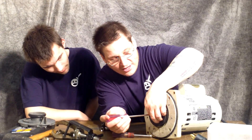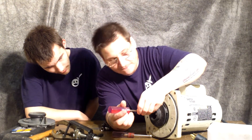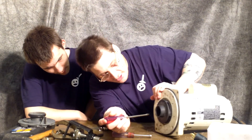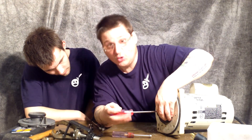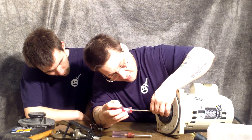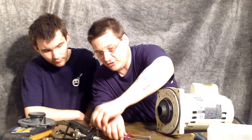So this is a counter-clockwise thread, which means you don't follow the usual 'lefty-loosey, righty-tighty' rule. On this one, what you want to do is turn it to the right, and that's actually going to loosen the nut. Just like that — the bolt pulls right out of the center.